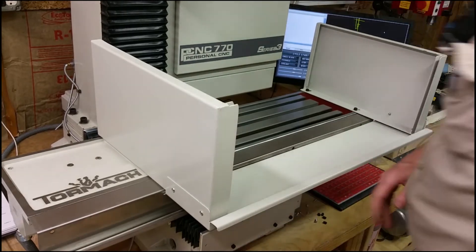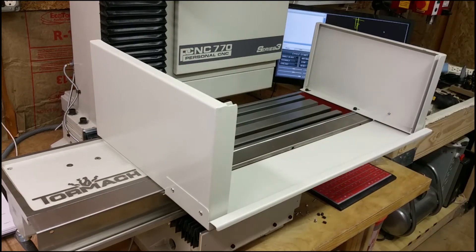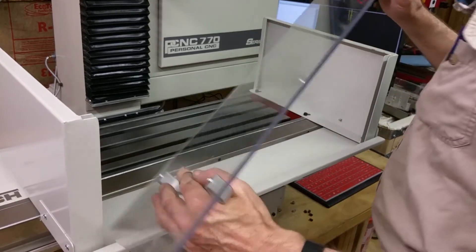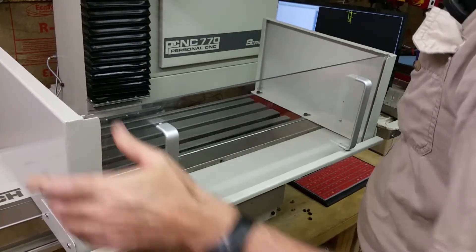I'll get this tightened down and then put the plexiglass on. I got the handles on — that's obviously kind of self-explanatory. And it goes right down in there.